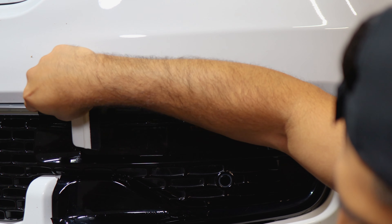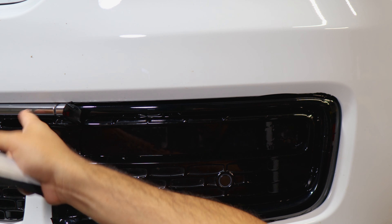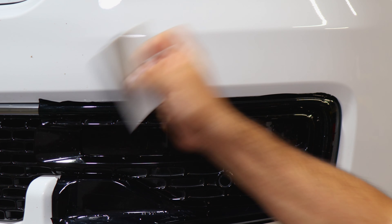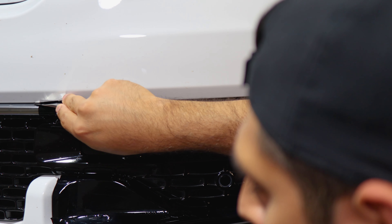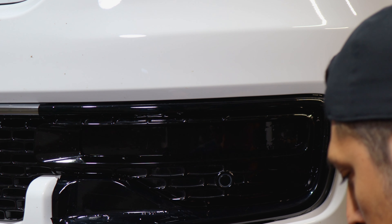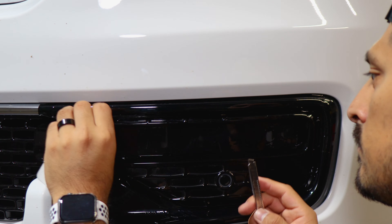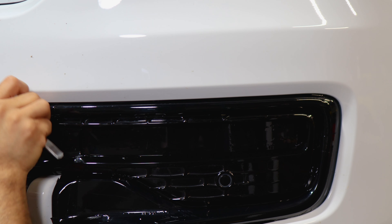Here we'll trim off the excess material because there is a cutout — you'll notice the cutout there. Trim off the excess material, and the piece that goes here would cover this area. Place it back, tack it down, apply heat, then trim. There's a gap here, so insert your blade and use that gap to trim off the excess material. Everything else can be tucked inside. Trim off the remaining excess material in the middle of the gap and remove it. That's it.